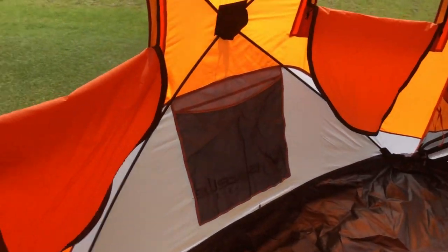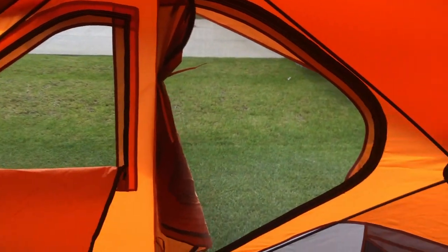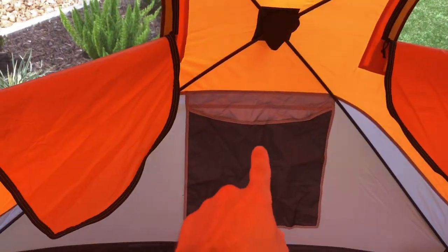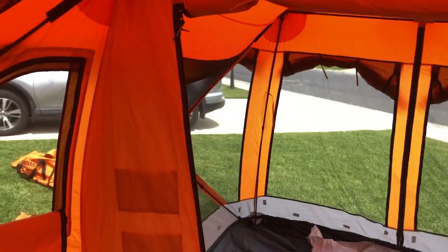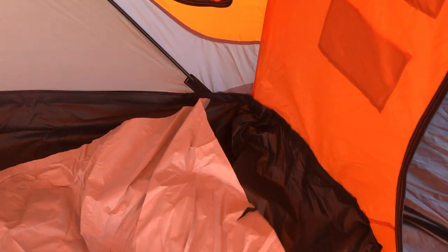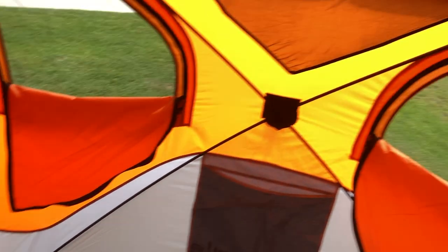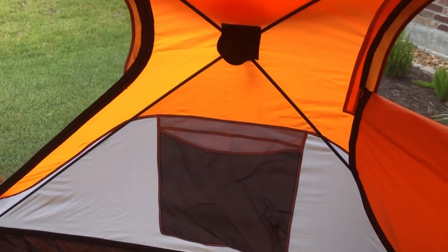There's a storage loft up here, and moving into this room you've got plenty of windows for ventilation — important down here in Louisiana when it's hot outside. Storage up here, storage pouches down there, another gear loft up here — there's storage everywhere in this thing. The tub floor design is very thick and I really like it. You can take it out and clean it — it's a really nice feature.